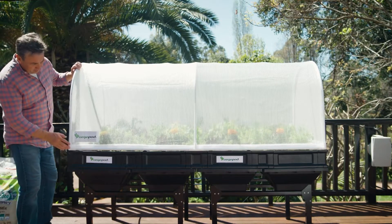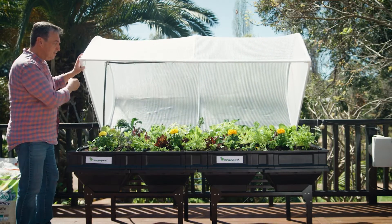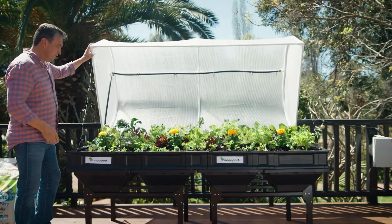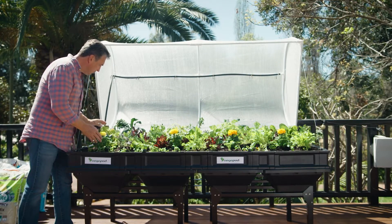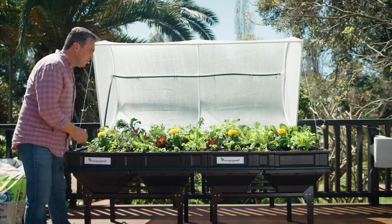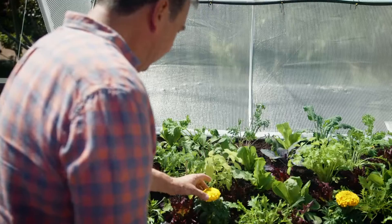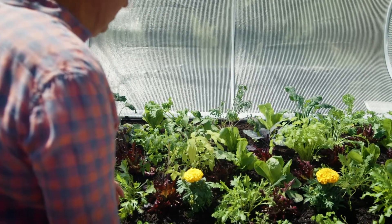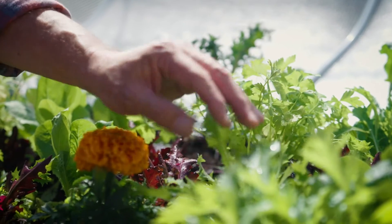Not everyone has a large garden, or sometimes even a garden at all. But if your patio, deck, or even balcony has at least five hours of direct sunlight per day, you can grow the freshest produce at home simply and easily. There are a few ways — pots is certainly a possibility — but there's an award-winning Aussie-born-and-raised garden bed that's taking the world by storm, allowing you to grow your fresh produce simply.